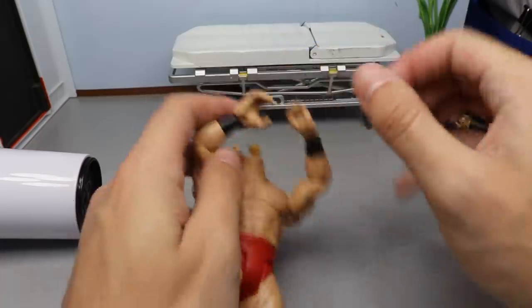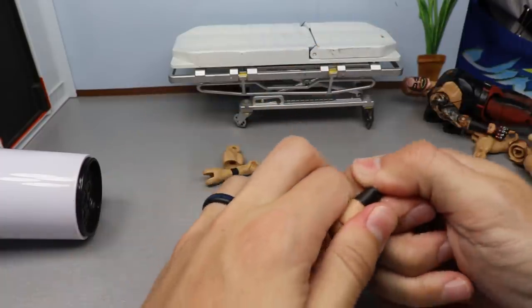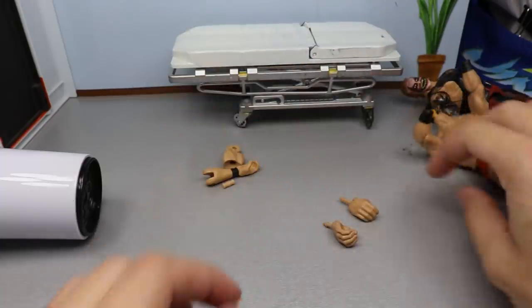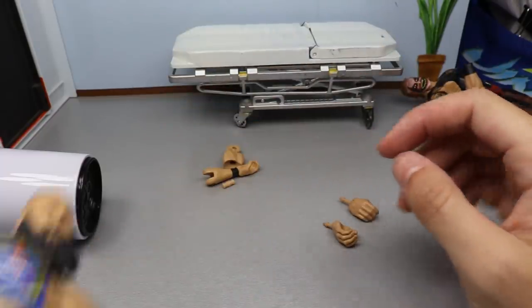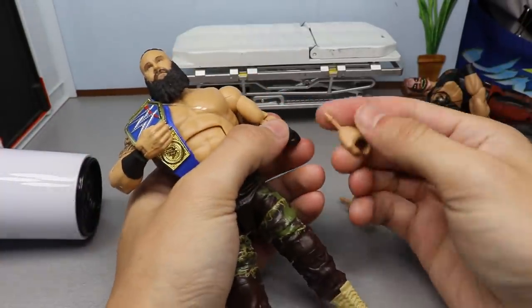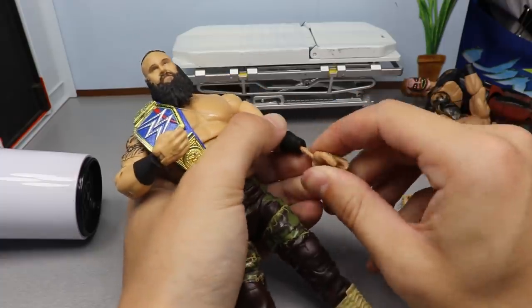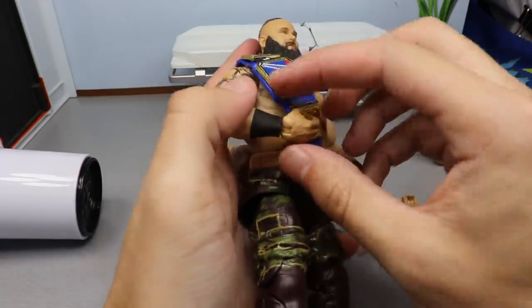For the Lars Sullivan hands, you just slide these out. Now we go over to the Braun Strowman and do the same thing — his hands are easy to pop out. We'll slide the new hands up in there but may have to wait for them to cool off a little bit first.